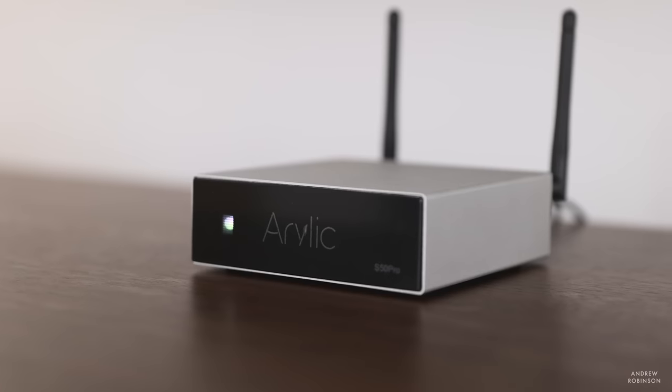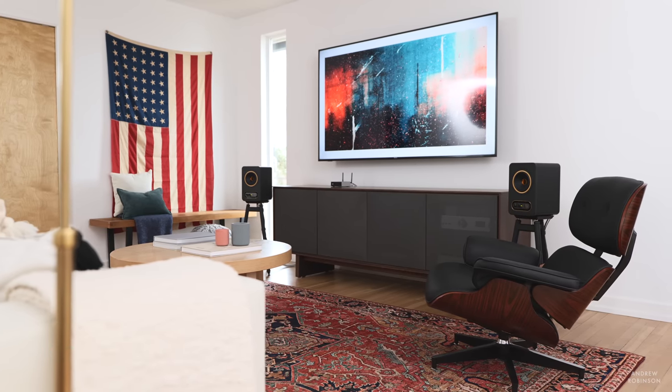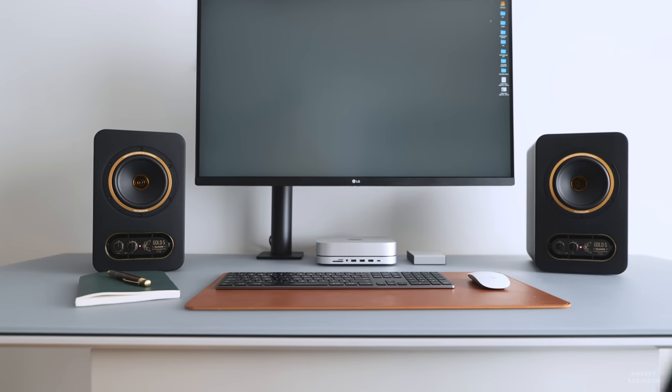I'm going to keep it real simple: the Tannoy Gold 5 powered monitors are fantastic. While I may still prefer some of the flexibility of smart speakers, the Gold 5s make a hell of a case for keeping things simple — excelling at one thing rather than attempting to be a jack of all trades. Do I think they're worth their asking price? Yes. And if you pair them with an inexpensive streamer like the Aurelic S50 Pro, you're going to end up with a killer little two-channel system. I highly, highly recommend these speakers. In fact, I'm keeping ours and making them my new desktop reference.